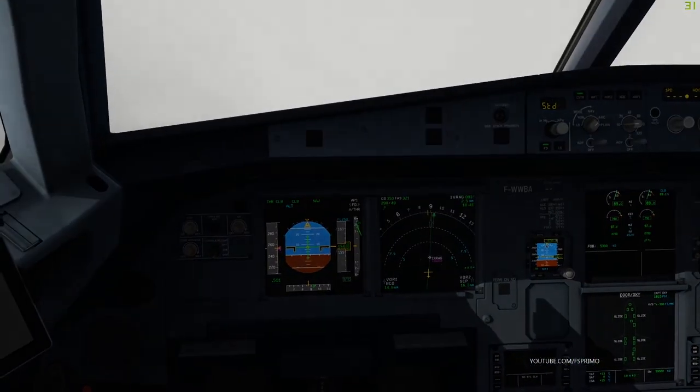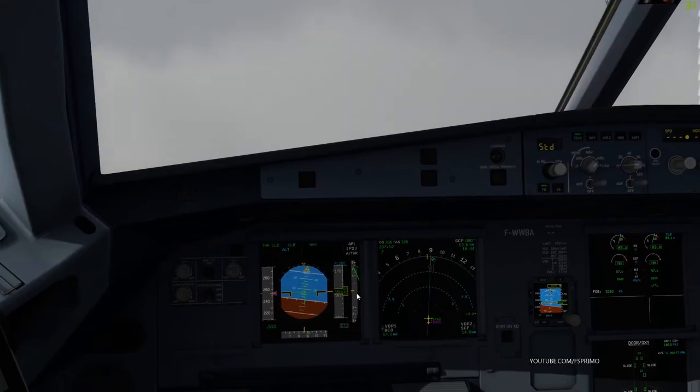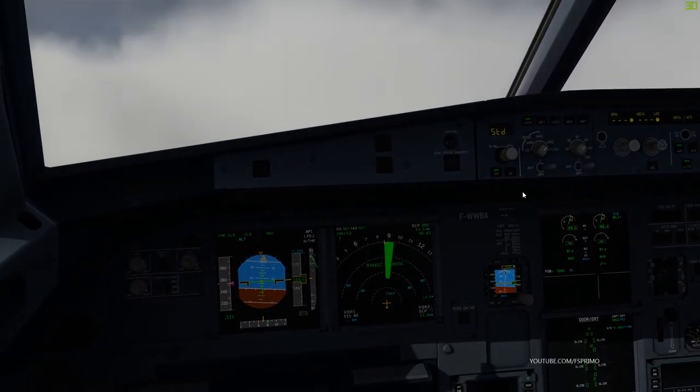G2710 with you, passing flight level 150 for flight level 250. G2710, roger.